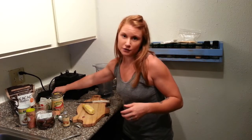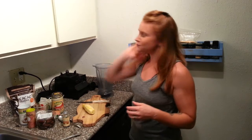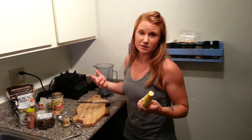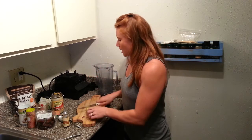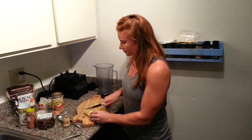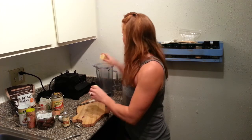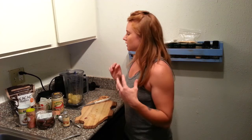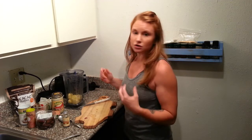The very first ingredient you're going to think is a little strange — we are using a peeled zucchini or a peeled yellow squash, basically the same thing as a zucchini, just yellow instead of green. You're going to chop this up and it's going to give your shake bulk. A lot of times shake recipes use a banana, but then everything tastes like banana and you have a lot of added starch and sugar.